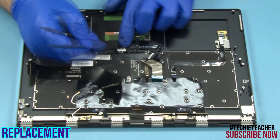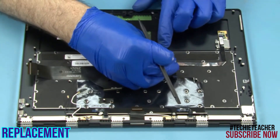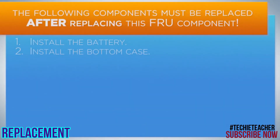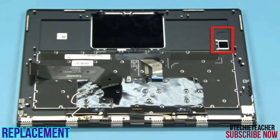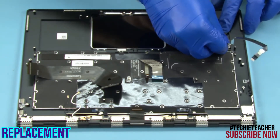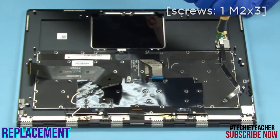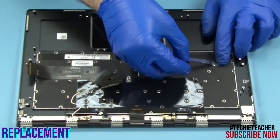Attach the conductive foil. Attach the flat cable. Place the fingerprint reader into its enclosure. Install one screw. Tape the cable to the keyboard bezel.